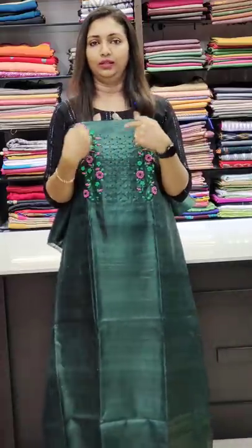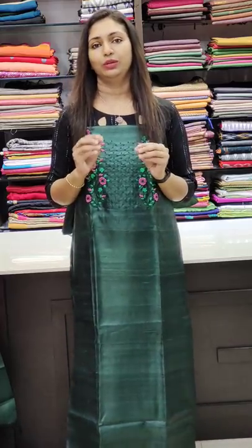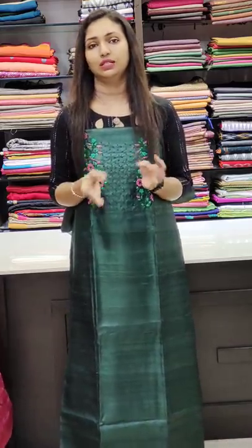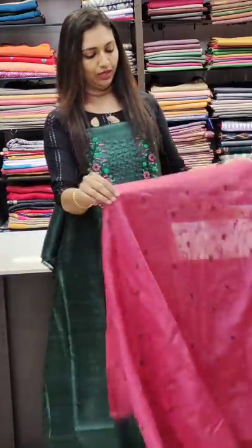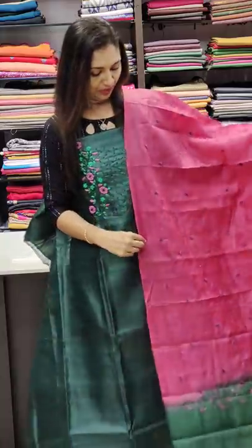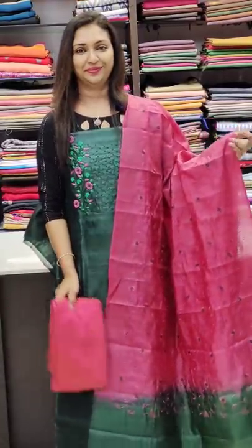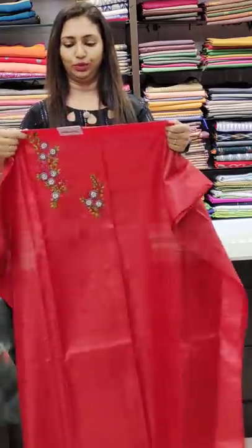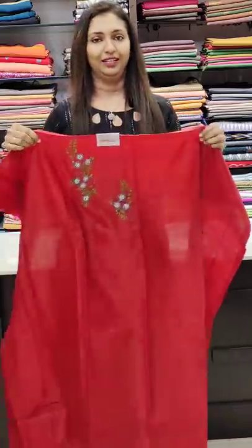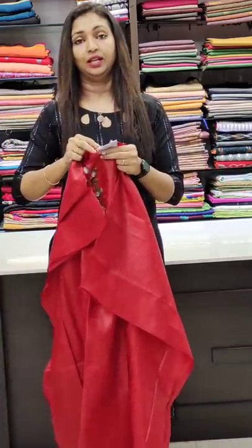You can also use the middle portion and the neck as well. It is a simple pattern. You can also use the lining to stitch the tussle, and use the tussle in tight fit. This material is in the 3995 range.